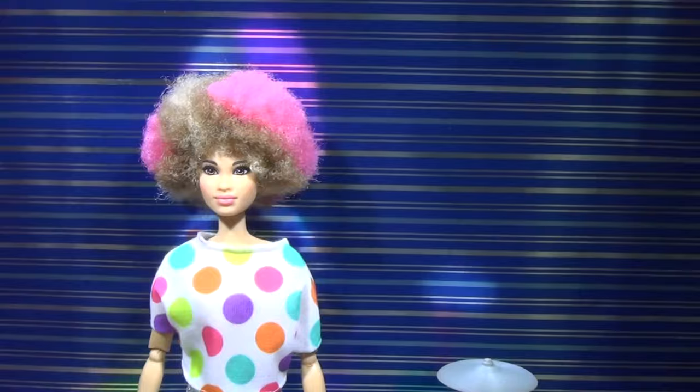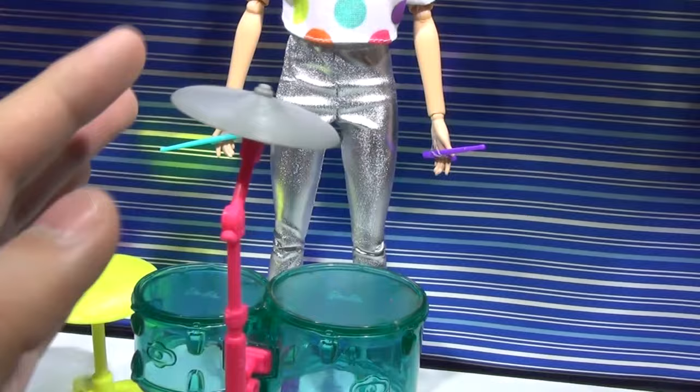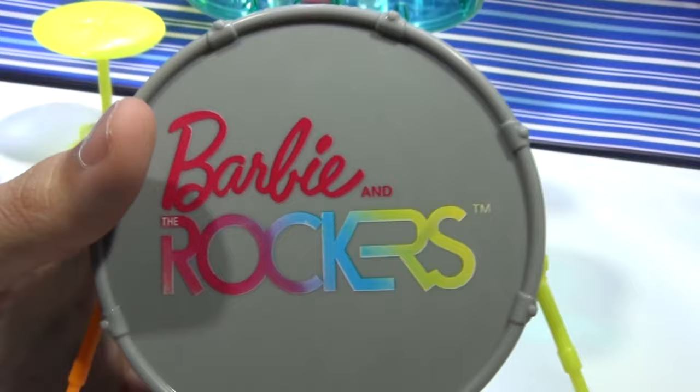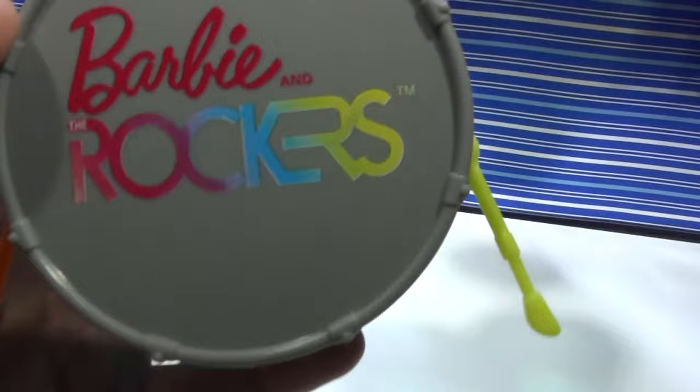She comes with this neon chair so she can sit and play her drums — very cute, it has a little button and nice details. Next is her drum set and I really like the colors on it. Here's what I'm pretty sure is called the cymbal, and it's actually movable so you can pretend like she's playing it. I like the hot pink stand for it, and the drums are actually a clear teal. How it stands is with this neon peg and this orange peg, and it says Barbie and the Rockers. It's very cute, very big and bulky, and the front is gray.